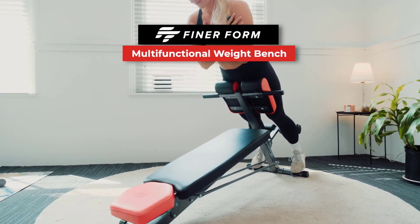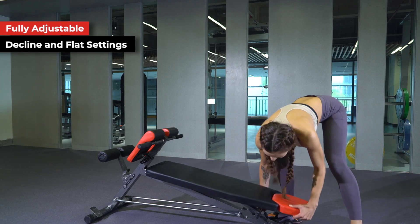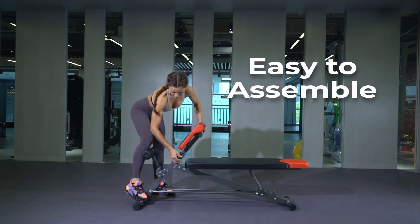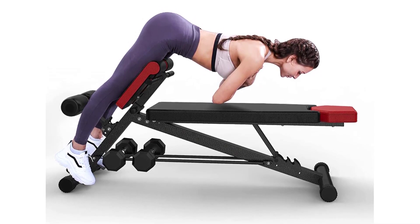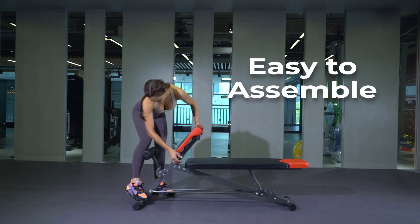If you truly want to get a full-body workout while working out in your home gym, then you need to find the absolute best Roman chair. These chairs are designed to help you strengthen the muscles in your lower back and abdomen, and strengthen they do. Many people have added this piece of workout equipment to their home gyms, and you'll often find them in general public fitness centers as well.